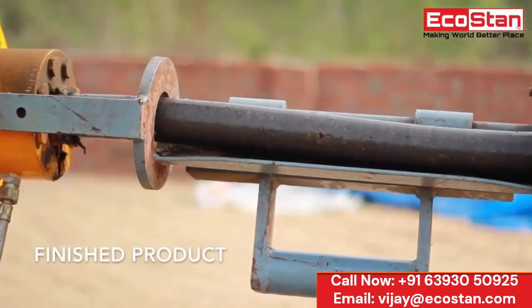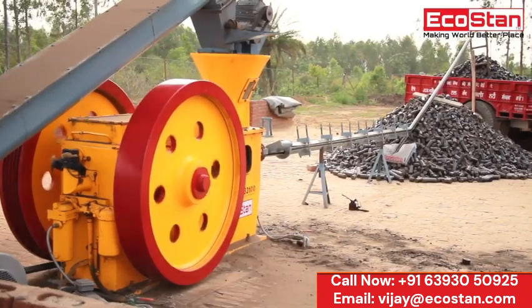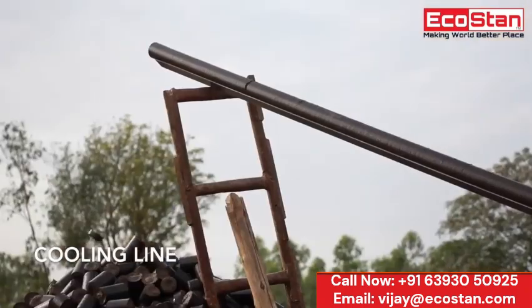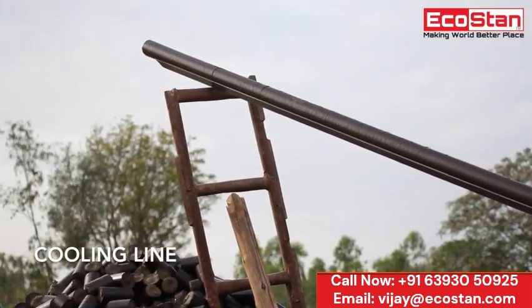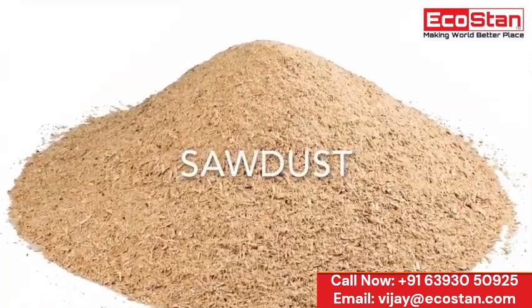The finished product briquettes come out of the feeder box and are ready to use. Furthermore, the finished goods can be directly transported to the loading truck with the help of a cooling line. Different types of raw material can be used to make briquettes, such as wood chips, sawdust, MSW,